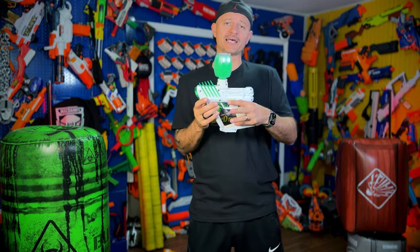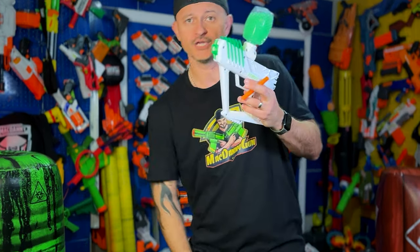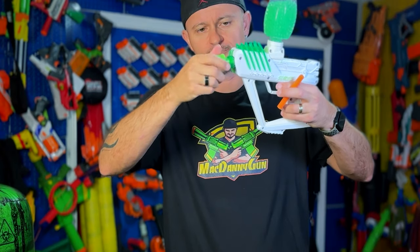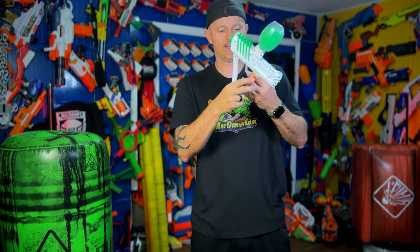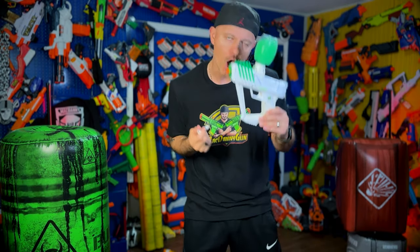Also, if you think this blaster is too strong — the velocity is too strong and it hits too hard — you can actually swap out this barrel with the orange one that comes in the box using the modification tool. So you put it in, you unscrew your barrel and take out the white one. Then you put in your orange barrel for lower velocity. So if you think it hits too hard, you do that — you swap it out. At least you have the option.